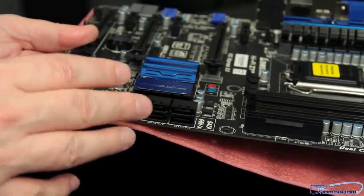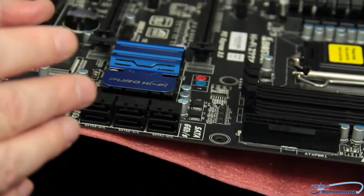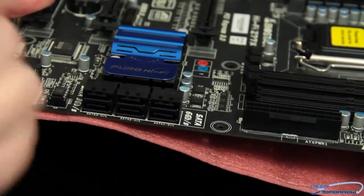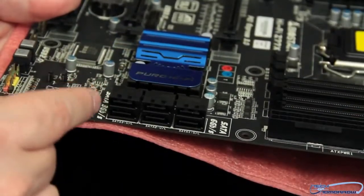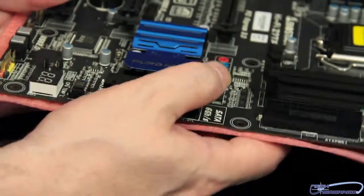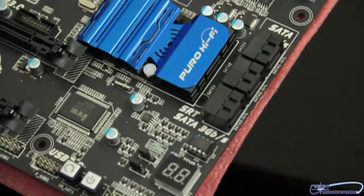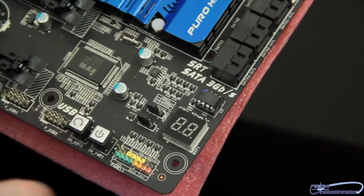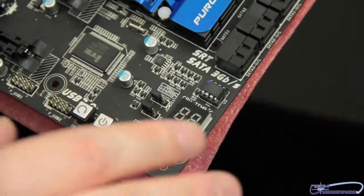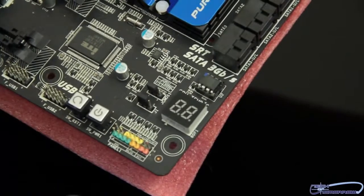Let's move over to the right side of the board and talk about SATA support. This motherboard has support for both SATA 3 and SATA 2. We have the SATA 6 gigabit-per-second connectors at the top, and down here we have the SATA 3 gigabit-per-second connectors. Right here we can also see the BIOS chip — you can pull it off with an EEPROM. Down below that, we have the debug meter which gives you error codes. If you have any kind of failure on the board, a little error code will come up and you can look in your manual to find out what's wrong.